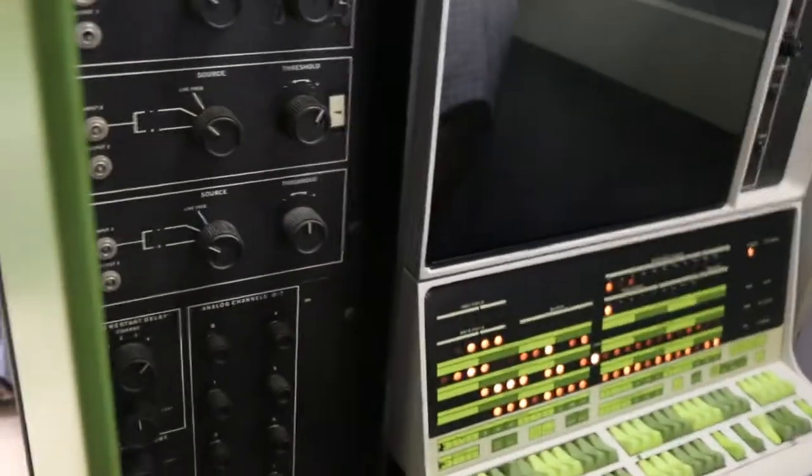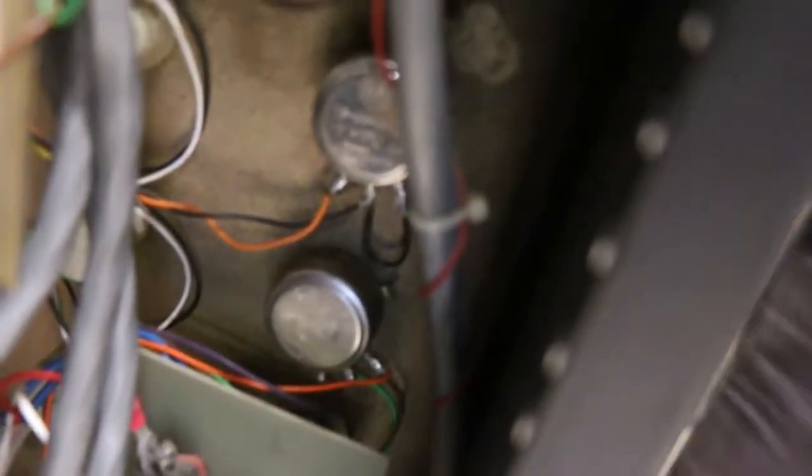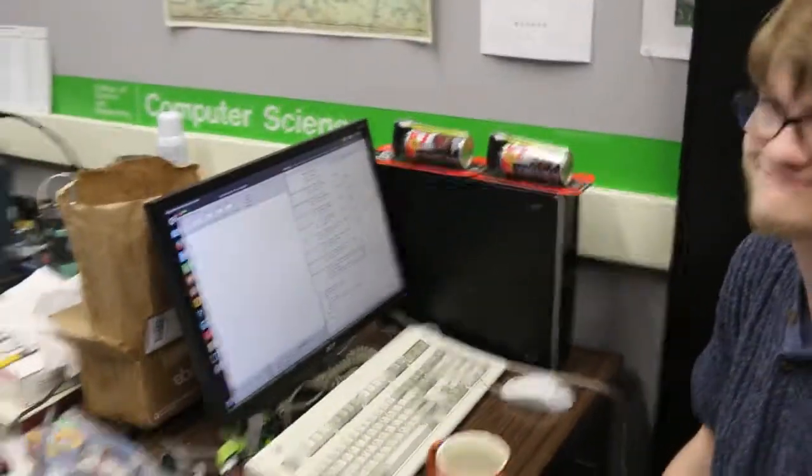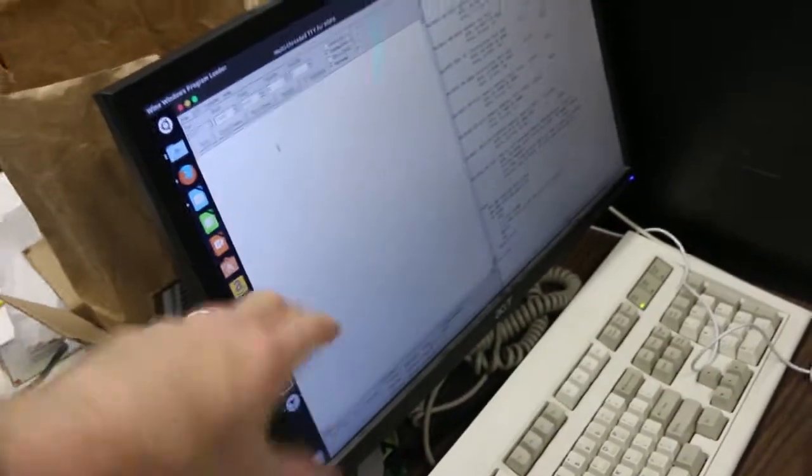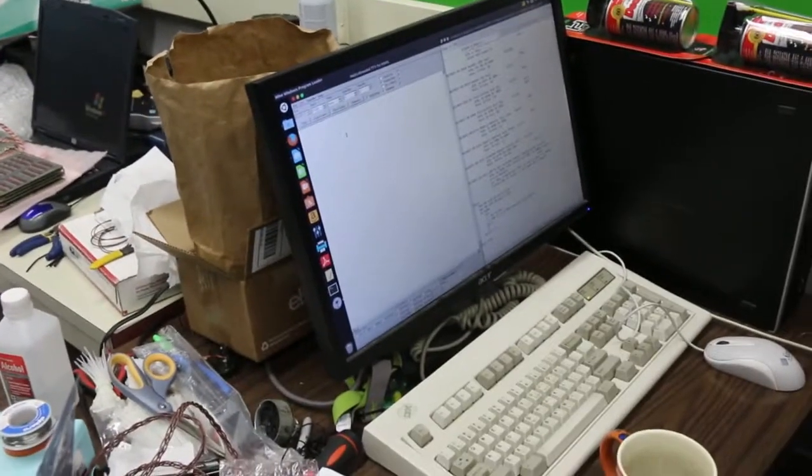You can kind of hear there's an audio pattern, actually. We can hear it pretty well here. Over here on the terminal where Dawson is sitting, we're not seeing any messages. Let's restart it so you can see it.